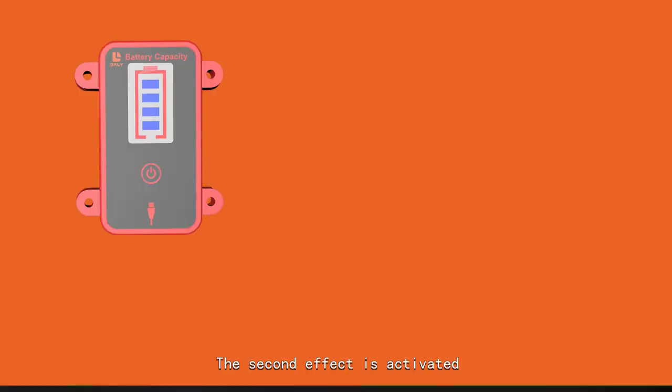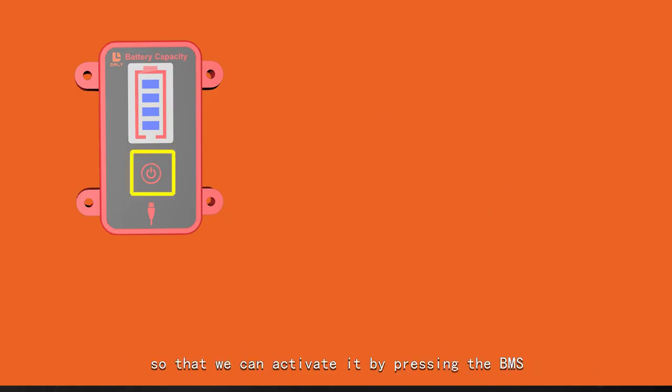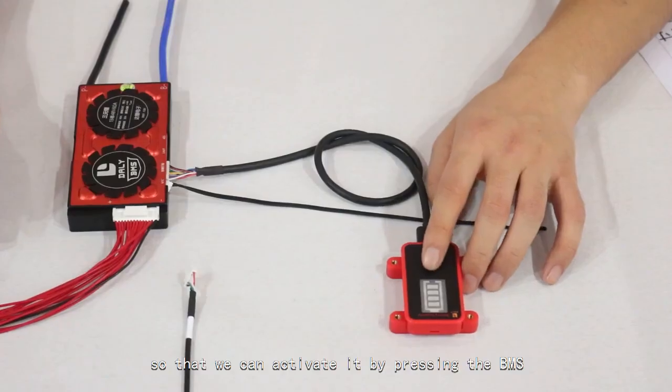The second function is activation. There are 2 ways to activate the BMS for the first time: charging activation and the activation button. We can activate the power board by pressing the BMS activation button.